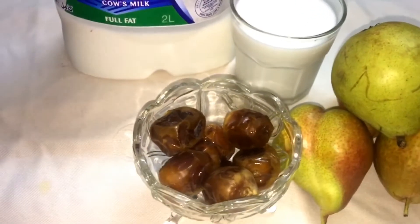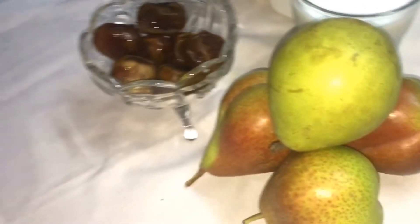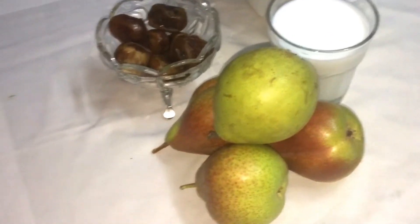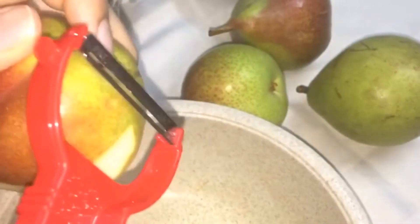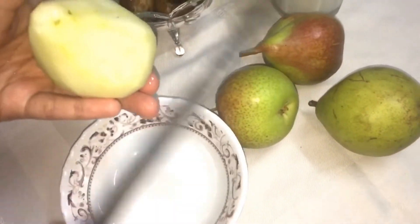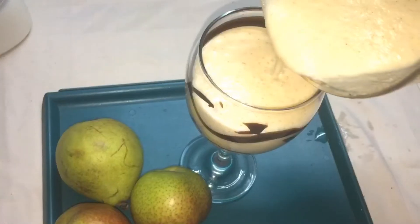I am going to add a cup of dides. This is a type of sabarjili. I am going to add a sugar. I am going to add a cup of dides.